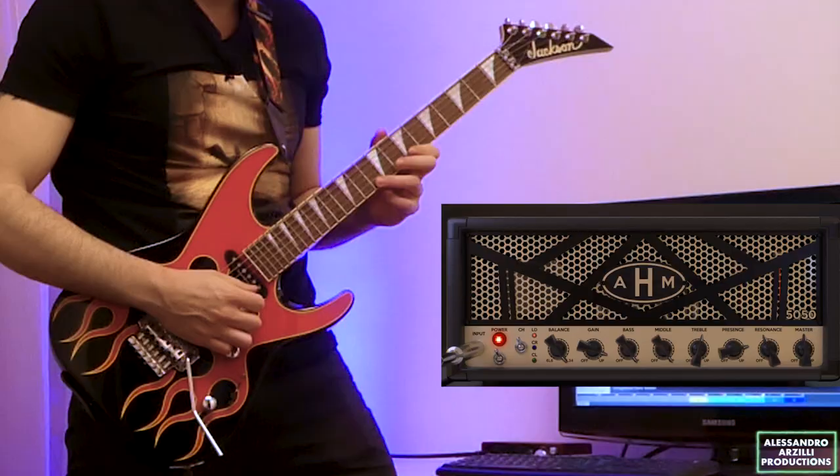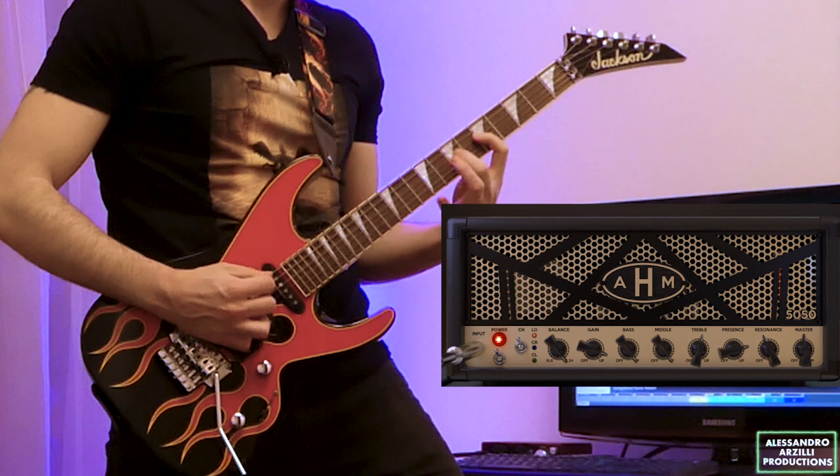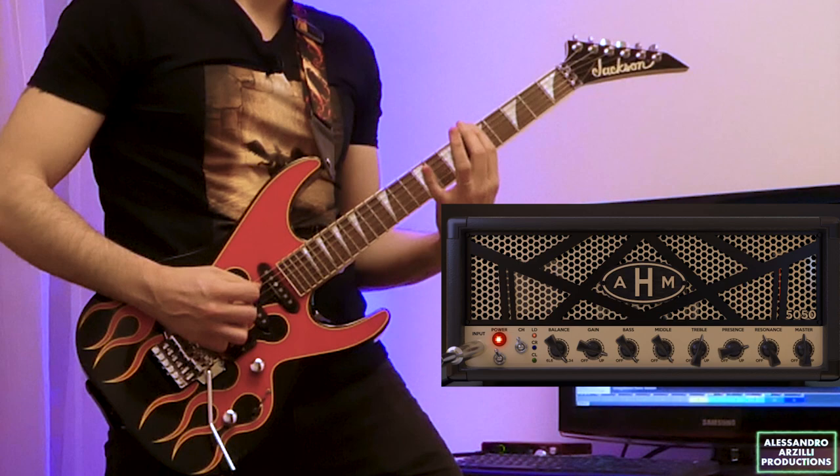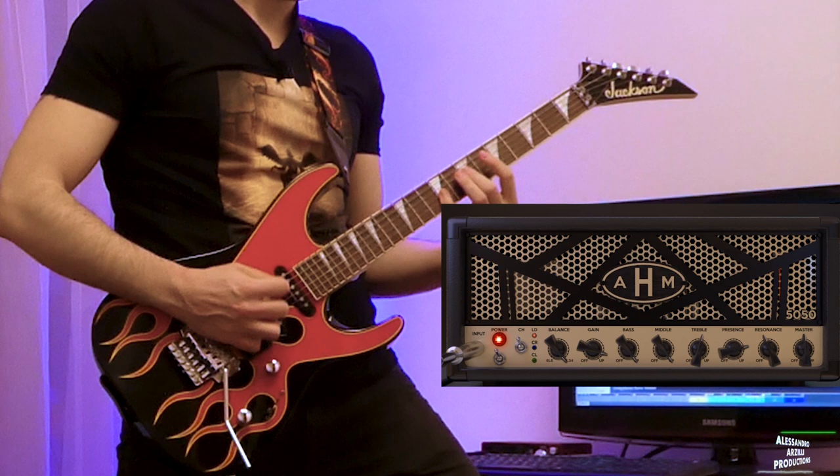Wow man, it really sounded fantastic! And finally, let's make another one for the classic high-gain solo sections.